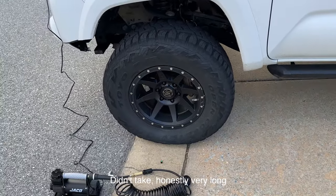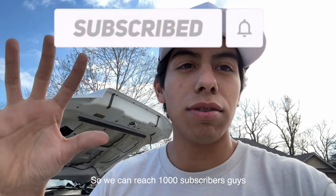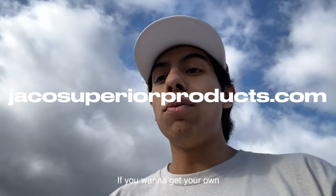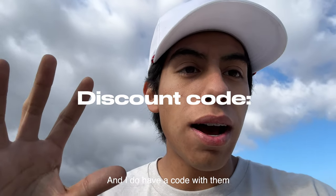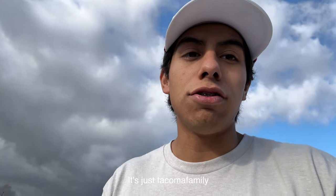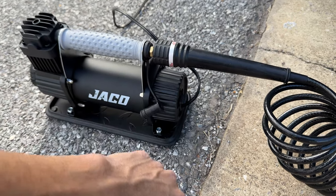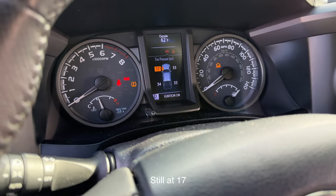Make sure you guys leave a like on this video and hit that subscribe button so we can reach 1,000 subscribers! I hope you're enjoying this review. If you want to get your own, I'll put the link in the description. I do have a discount code with them — just type in 'Tacoma Family' at checkout for a discount on any of their products. We're going to wait for it to air back up; it's still at 17 PSI.